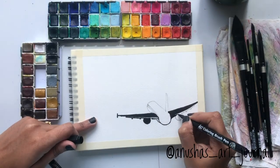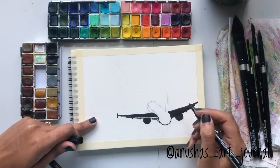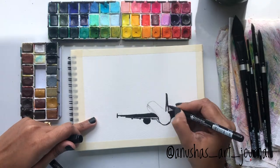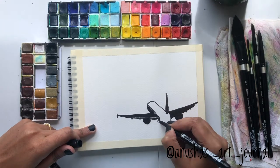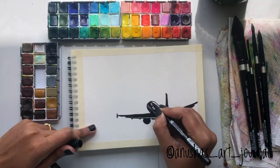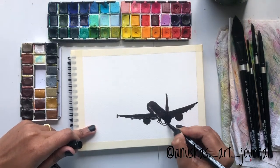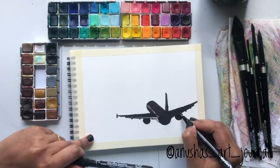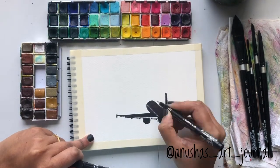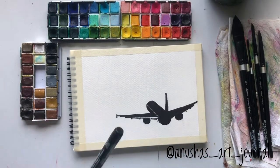Here I am leaving certain highlight points like the left side and under the left wing, as those places will be catching the light. Once the sketching is completed, I will dry the entire painting with a crafting heat tool.